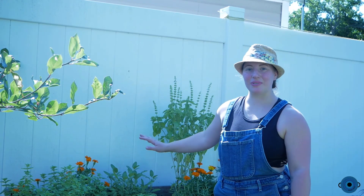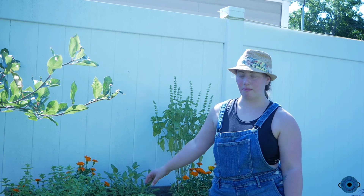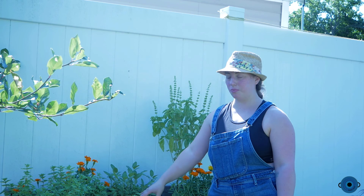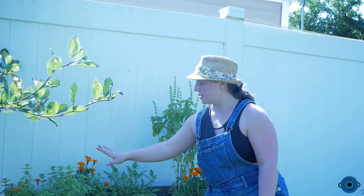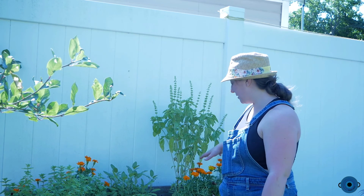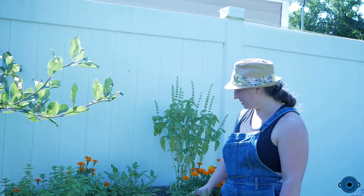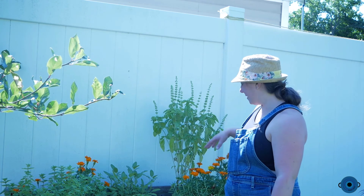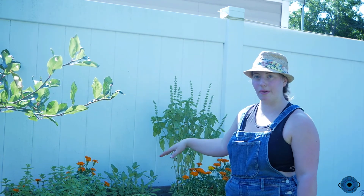This is where we have most of our herbs, also from Burpee. This is sage, basil — which actually sprouted two baby basils — thyme, oregano, and rosemary. The rosemary didn't get as big as I thought it would. And again, we have some marigolds in here to help keep out any bugs.